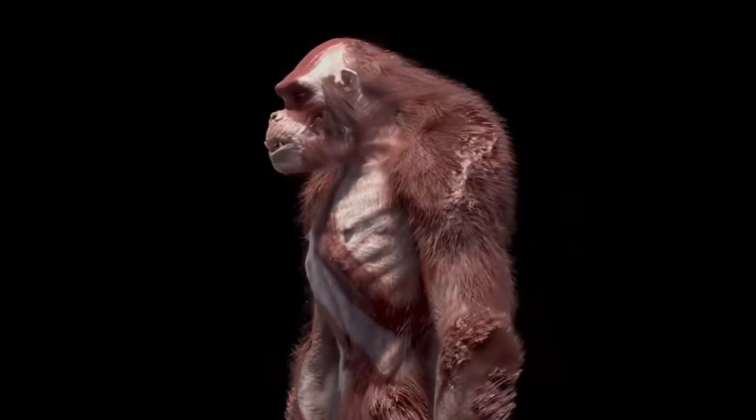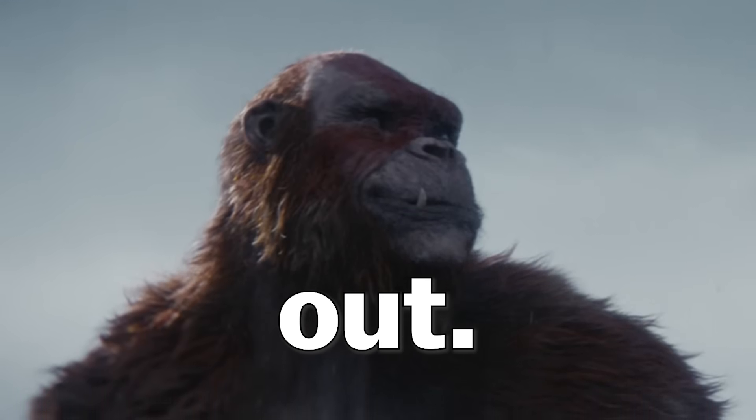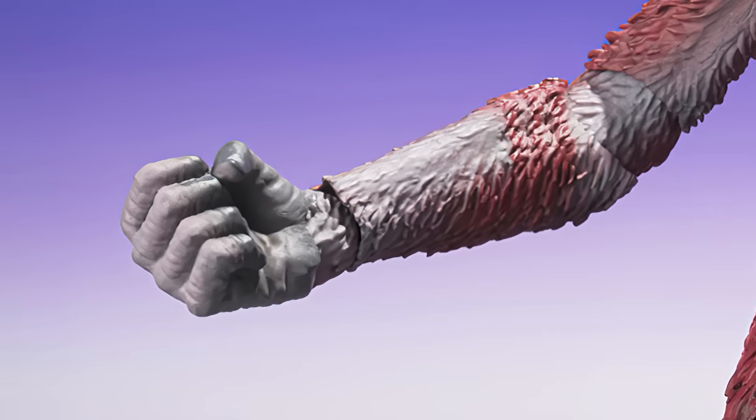He should have had a snarl or an evil smiling face. Too bad they couldn't include a smirking face with those bottom canines sticking out — that would have been funny. That said, accessories galore, which is amazing. Scar King comes with three replacement hands,